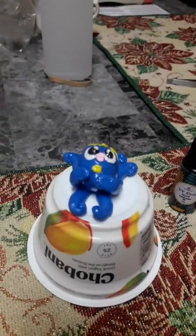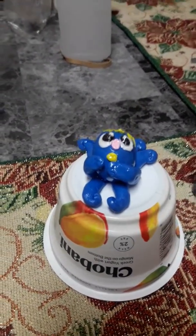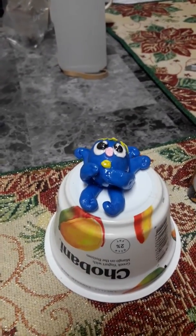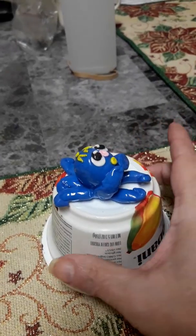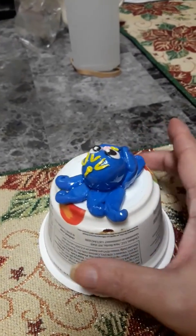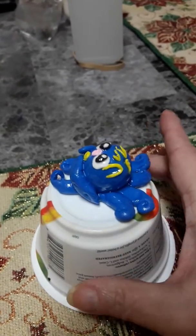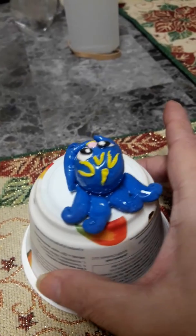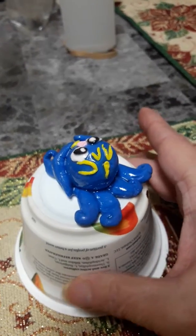Isn't he just cute? I didn't even plan him out — I just kind of did him in my head and then put him to clay. He is just so adorable. This is gonna take about 48 hours to dry, but didn't he come out just adorable? I'm getting better at this. You can see I got a little bit sticking out there.